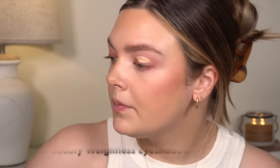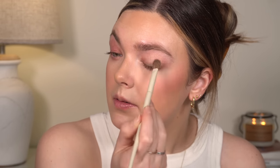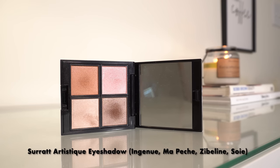I filled in my brows and then set them with the Benefit Fluff Up Brow Wax. Now we're going to move on to the eyes — this was one of my favorite parts of this makeup. I'm going to do a little bit of eye primer first. I've really been enjoying the Rare Beauty eye primer, so I started with a little bit of this all over my eyes. The formula is really nice — super thin and easy to spread. It kind of sets itself, so I don't find that I need to set it with any powder before going in with eyeshadow. For eyeshadow, this is what I used and I've been using it so often — this Serrat eyeshadow.